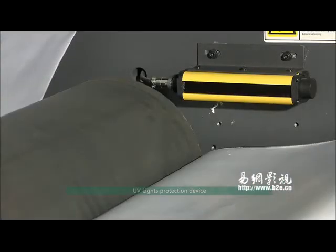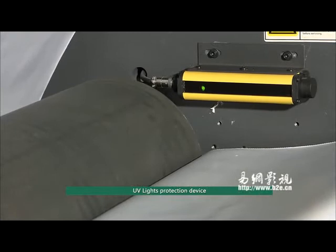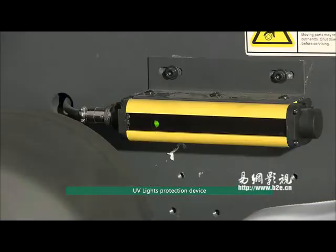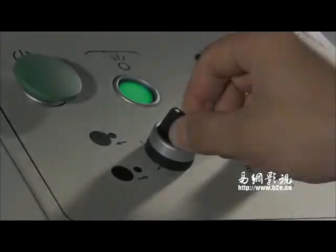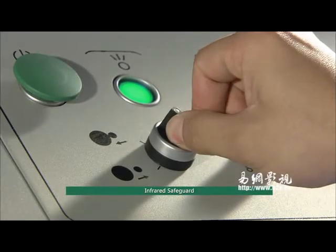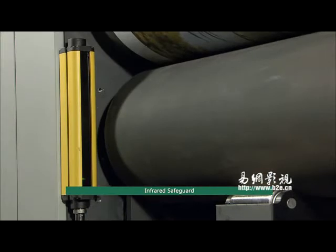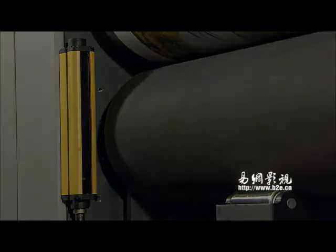A UV light protection device is in effect to avoid UV light accumulating directly on operators. An infrared safeguard can auto-detect impediments in the take-off and fitting system, securing safe production.